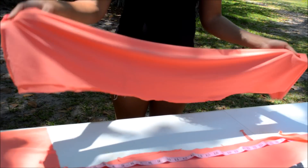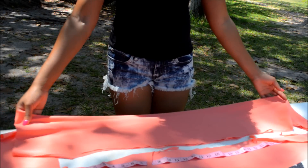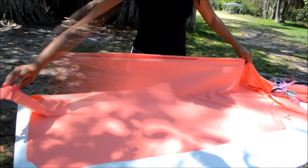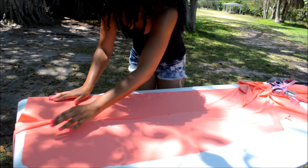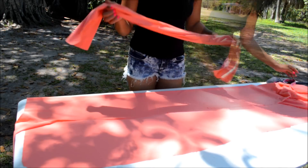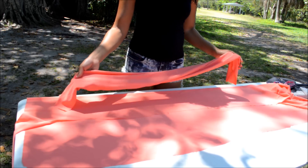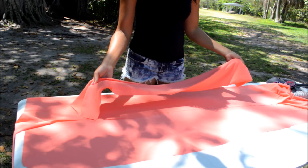Here is the front of my tube top dress. Now let's cut out the back part. Fold your fabric along the edge and use the front piece you just cut out — fold it in half and lay it on the fabric to cut out your back part.